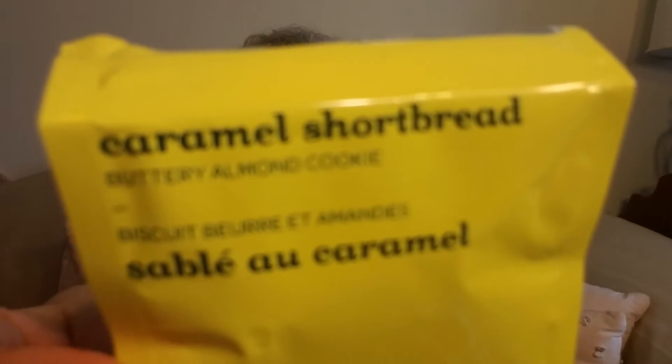Hello! Welcome to Advent Calendars Day 11. Today we have a fruit infusion from David's Tea and this is Caramel Shortbread.